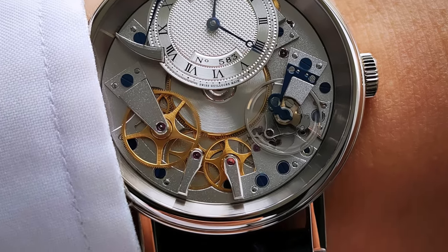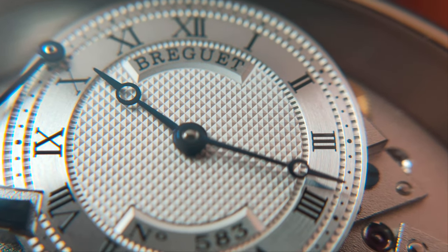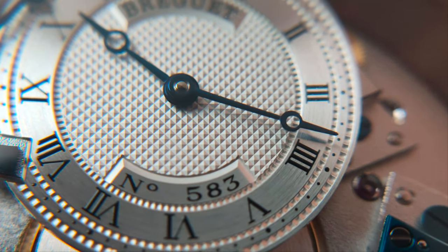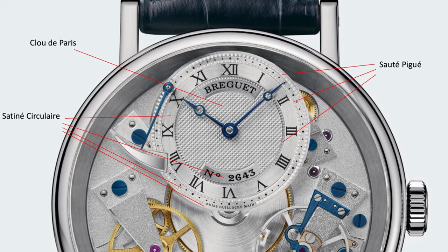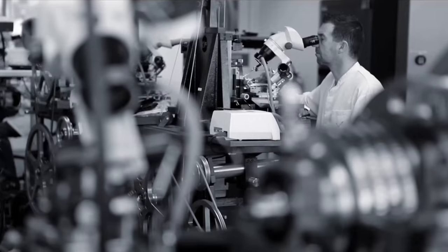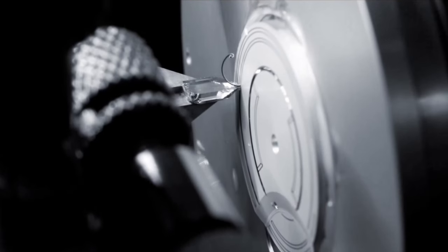Now let's talk about my thoughts on this watch. First of all, I like the hand-finished rosette dial that creates not one, not two, but multiple guilloche patterns on it at several places. This is not easy to make. Imagine holding a rotating cutting tool and steadily guiding it on the gold plate to create the different patterns on the dial.